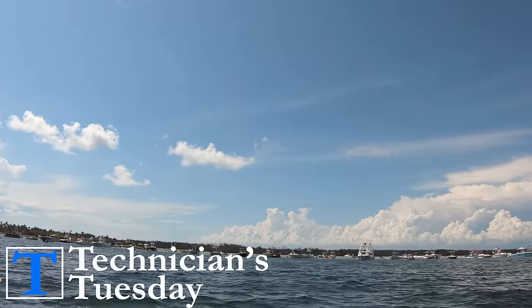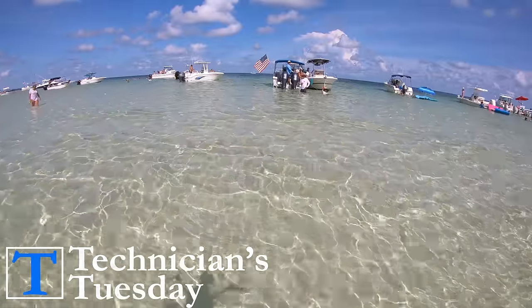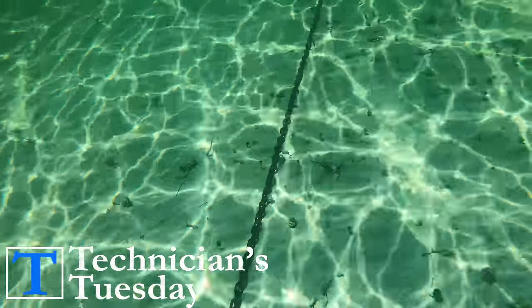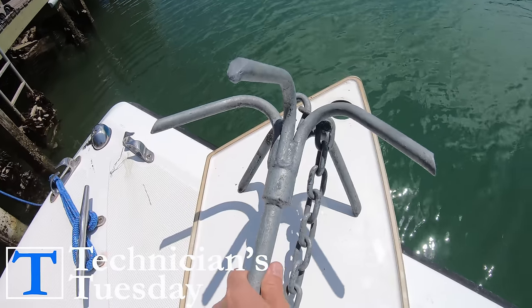Whenever you are pulling up to the sandbar or to any beach, you're going to want to know how to do a few crucial things to turn your trip into an absolute success. Before we get into the process of actually anchoring, we need to cover a couple of different styles of anchors that you can use.